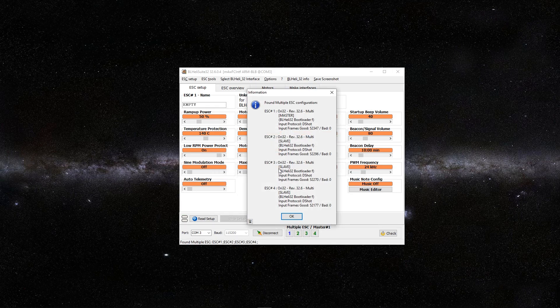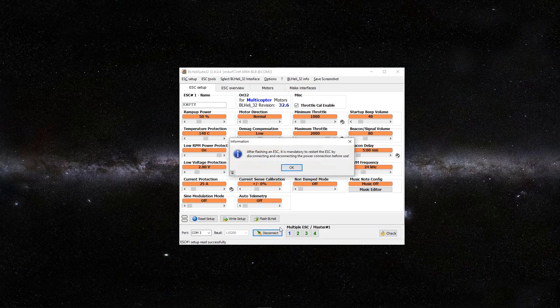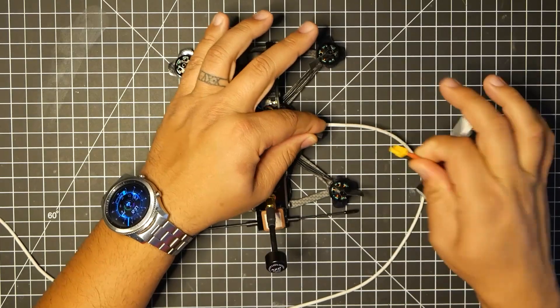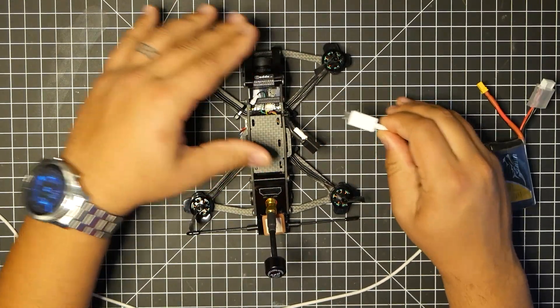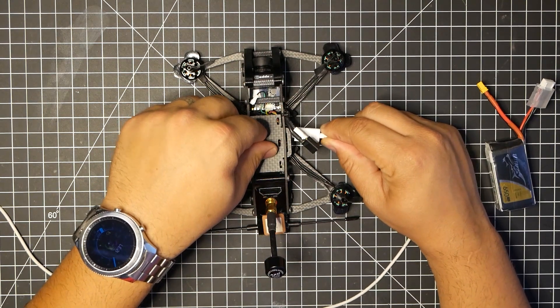Once that's done uploading, you should get this window right here that shows all your ESCs and the most current firmware. Go ahead and push OK. Now that we've flashed it, you want to basically reboot the system. So first you want to disconnect from BL-Heli. I like to just completely disconnect the LiPo and USB to let this completely reboot and reset itself.